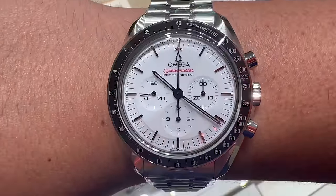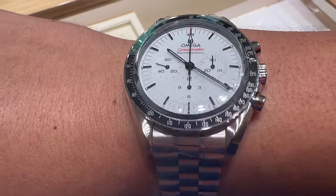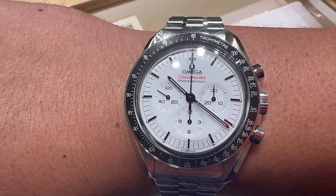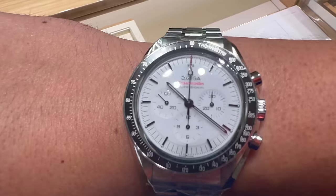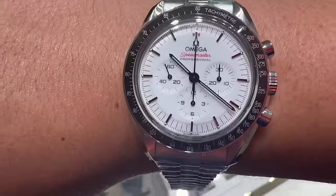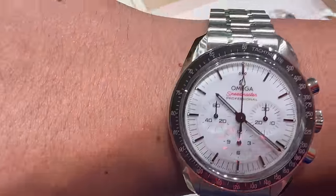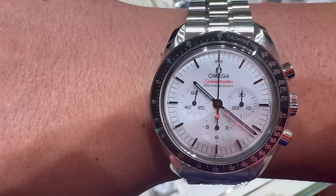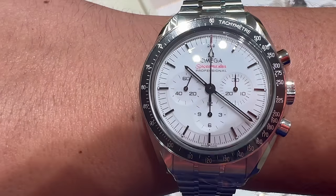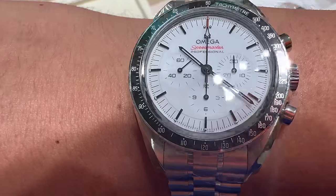So I stopped by the boutique today just to take a look at the new Omega Speedmaster — the new lacquer white dial. It just dropped on March 5th and I went in the day after. I was in contact with my authorized dealer there and she said they didn't have any for sale, but they did have one on display that I could check out.